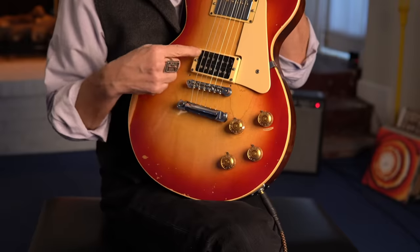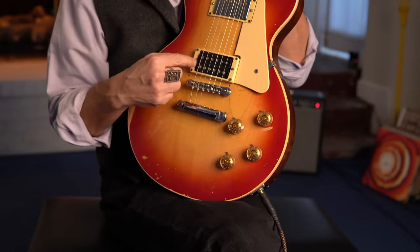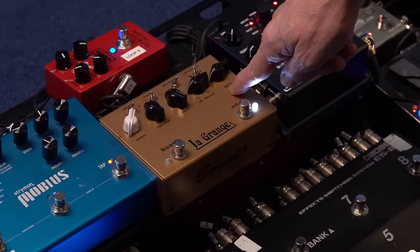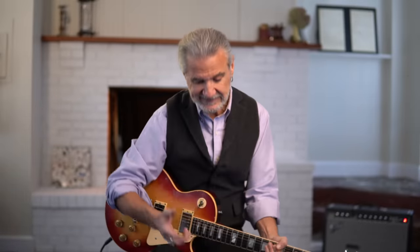I definitely do need humbucking pickups, and I also have my pickups split so I can get them to be single coil — so I've got the humbucker and I can make them single coil. You can switch guitars, use a Telecaster for single coil or a Les Paul with a humbucker to get those sounds. I have one gain pedal I'm using predominantly, with a very small amount of gain, and it's a Bogner Lagrange pedal with the gain structure set to about less than nine o'clock.